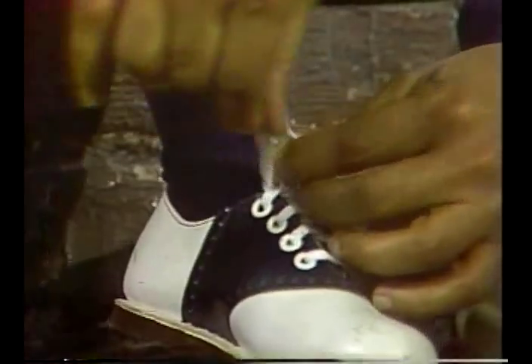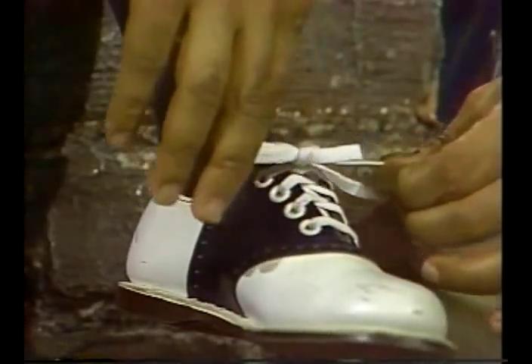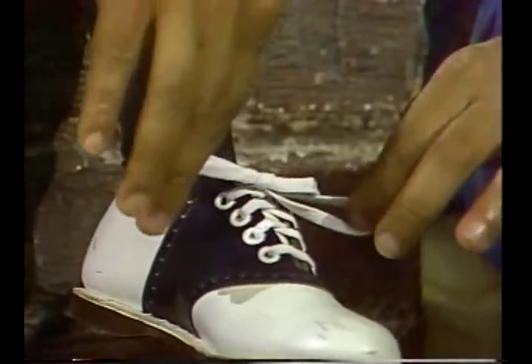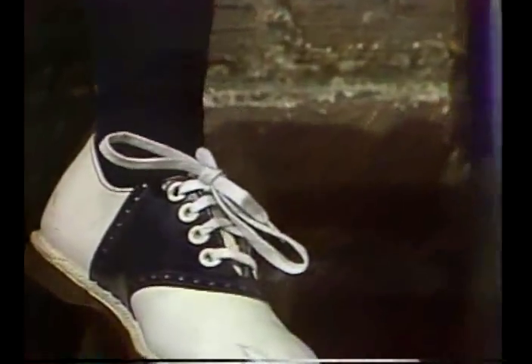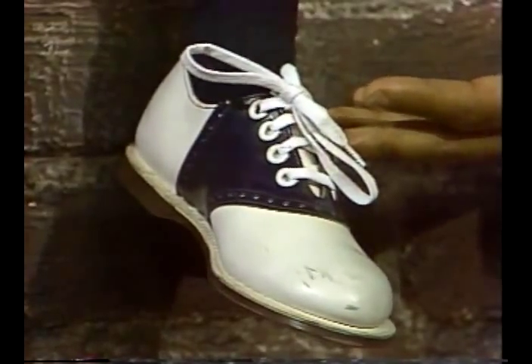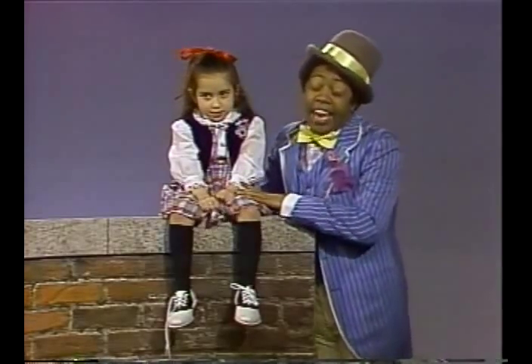Now you swing around the bow, and then you pull it right through, and then you tie it real tight. And once you've got it in place, well it's really kind of fun. And when you're done, that's what we call tying your shoelace, tying your shoelace.